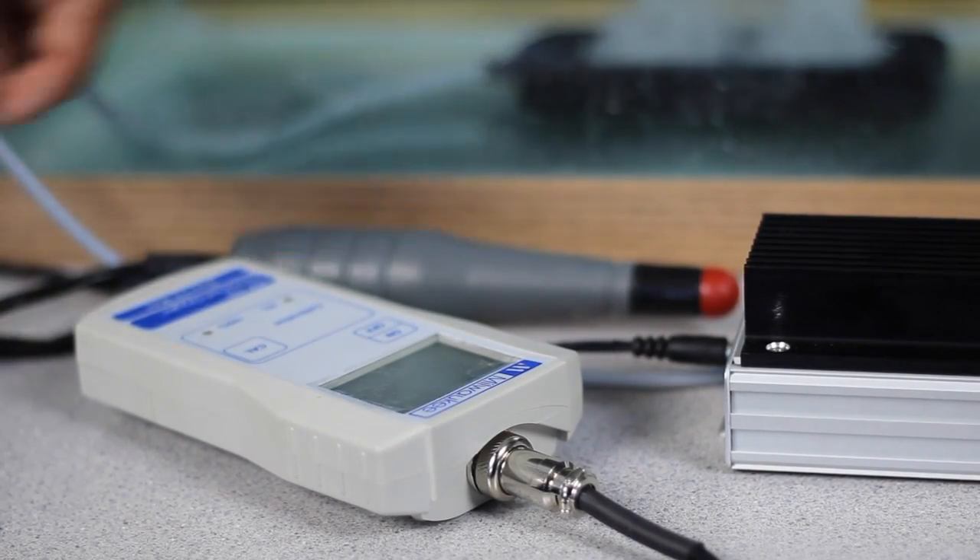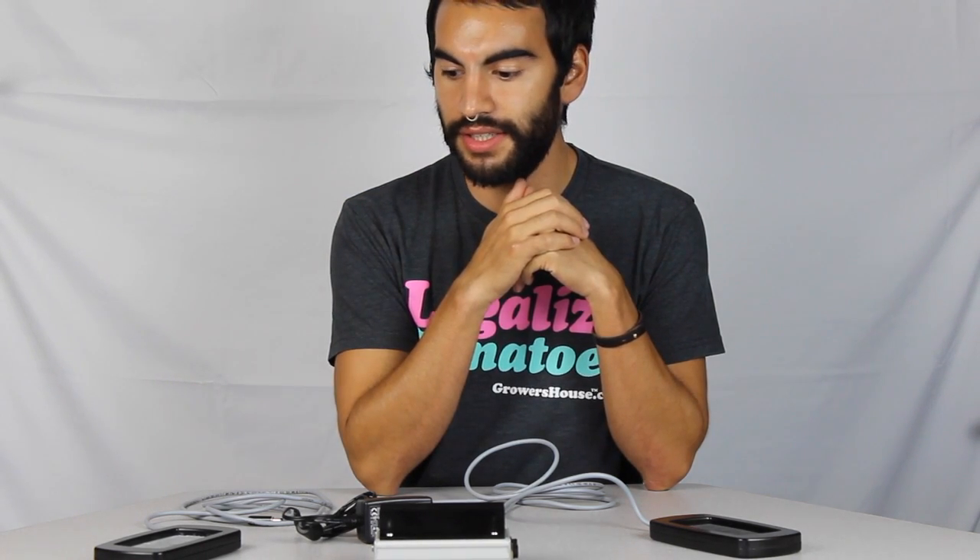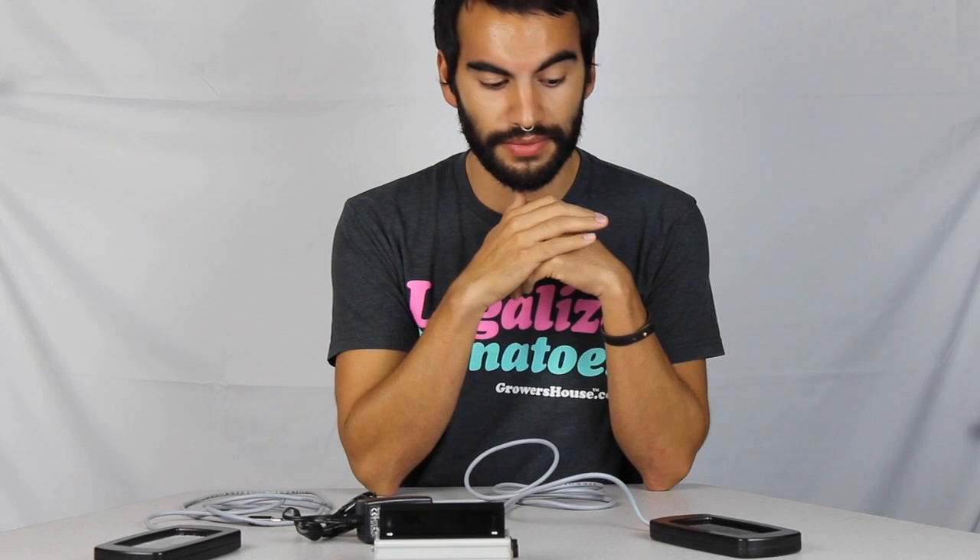This product, I think, is going to replace airstones in the traditional way when you think about them — whether long rectangular, cylindrical, or long air diffusers. We ran our own testing with a dissolved oxygen meter to see how a pretty good airstone with a really strong air pump would go against this new type of way to oxygenate water, which is not an airstone at all. And due to the fact that it's so different, there are a lot of benefits it brings about.